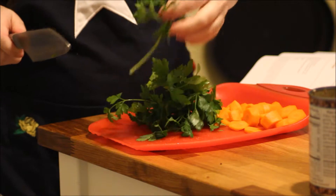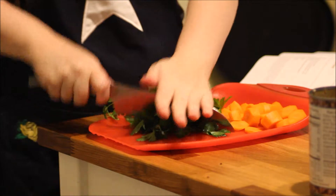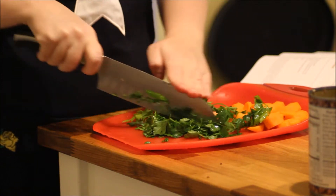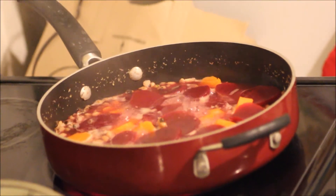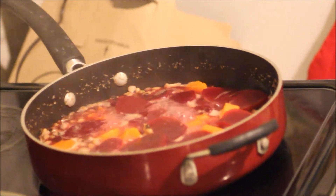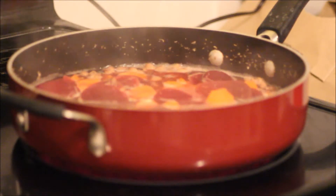Next step is to chop your carrots and your parsley. After about 20 minutes, I went ahead and added the beets and carrots for another 10 minutes. Next I'm gonna go ahead and add the parsley, turmeric, cayenne pepper, and cumin.